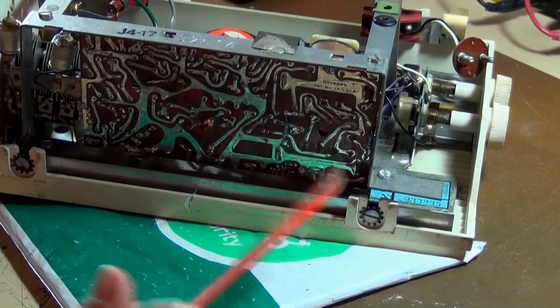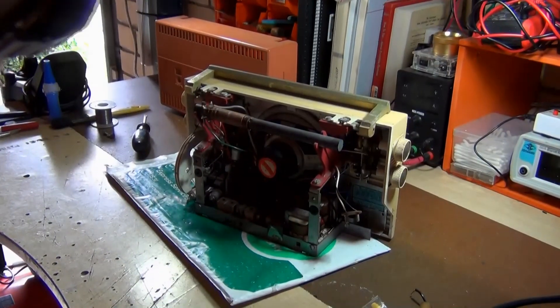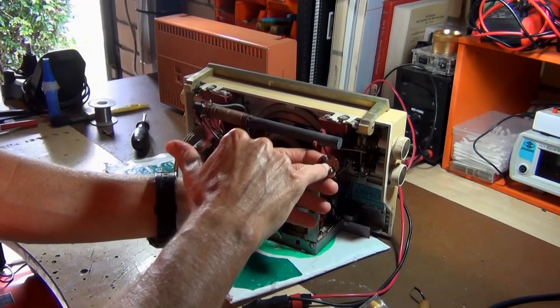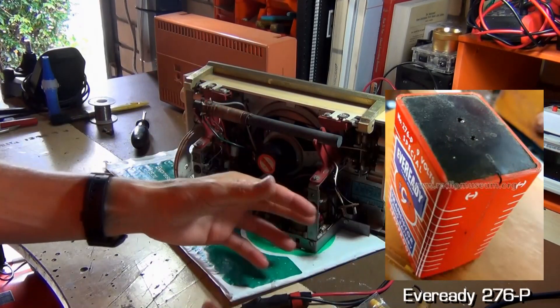There are also some replaced resistors just underneath the board that I'll need to test as well. After replacing all those parts I still had no luck with this thing. There are these old connectors with cylindrical terminals that plug into the old square Ever Ready batteries.